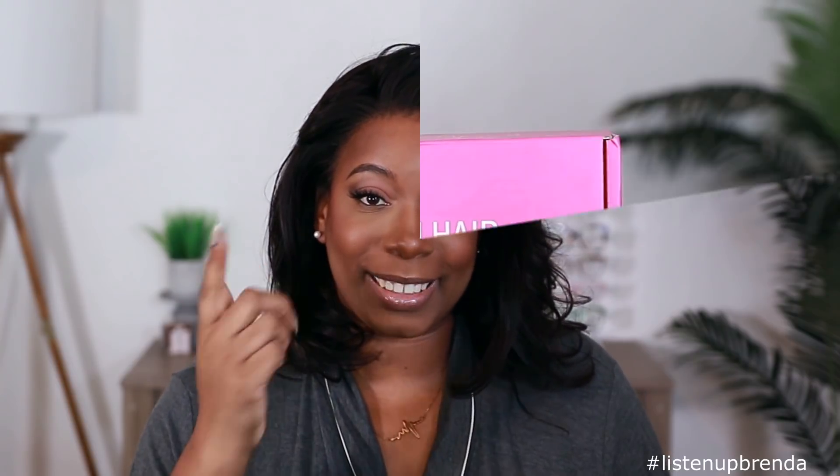If you want to see how I got this unit from A to slay, make sure you stay tuned. If you're new to the channel, make sure you go ahead and subscribe and smash the notification bell so you don't miss anything else coming up. Also give this video a thumbs up if you want to see more videos like this in the future. Let's go!